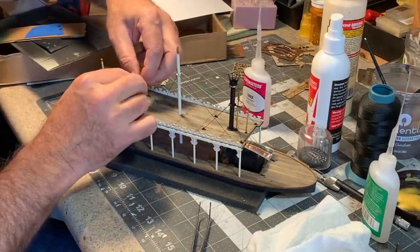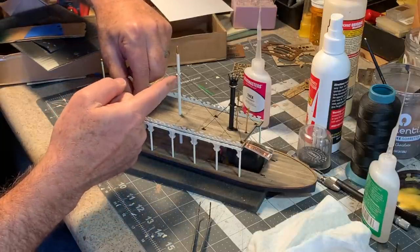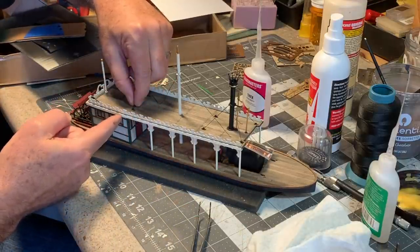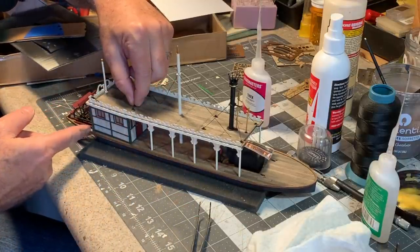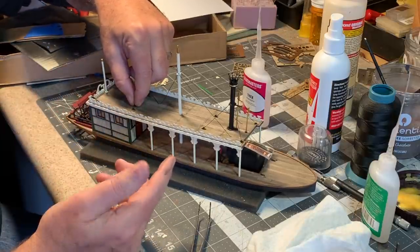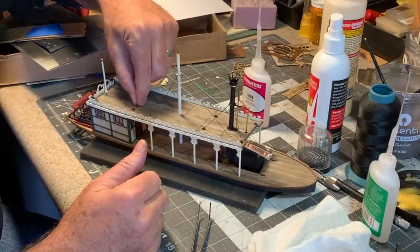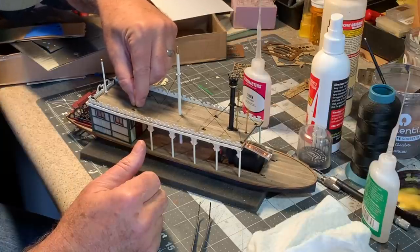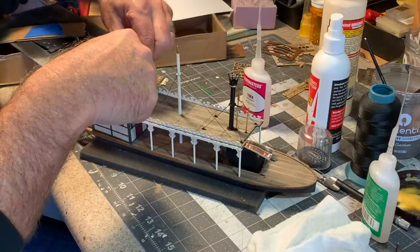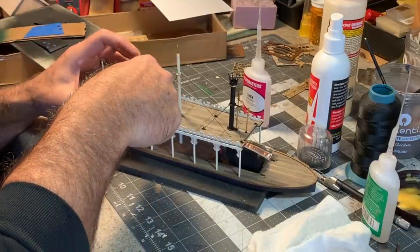I also changed the route of these rear stays. In the instructions he has them going outside the upper deck and down into the lower deck — kind of a bend right in the middle. I decided it would look better, because of the fancy gingerbread I put on here, to have those stays end up on the roof. So I used a couple of the spare cleats that are included in the kit to make tie-downs up here on the roof for these.